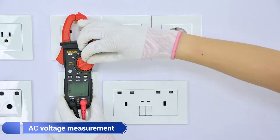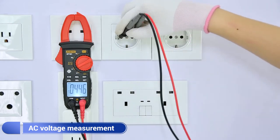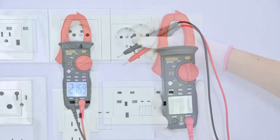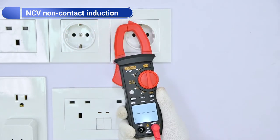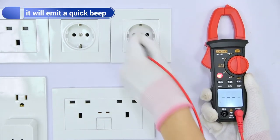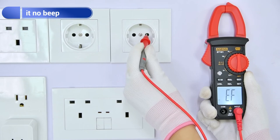AC voltage measurement. The minimum voltage shift value is normal and can be cleared. AC may now contact the voltage sensing. Use a single test lead to measure the leaf wire to emit a quick beep. Now measure the zero line.